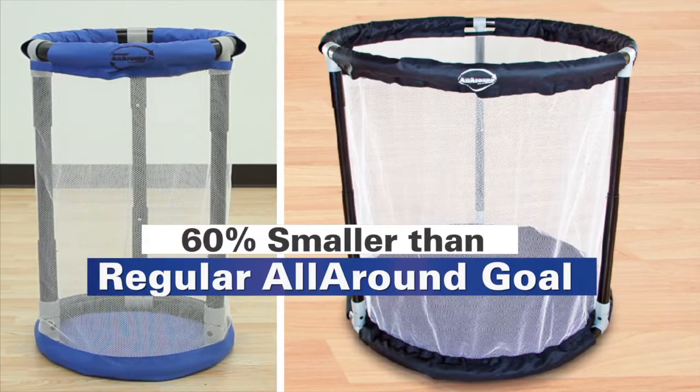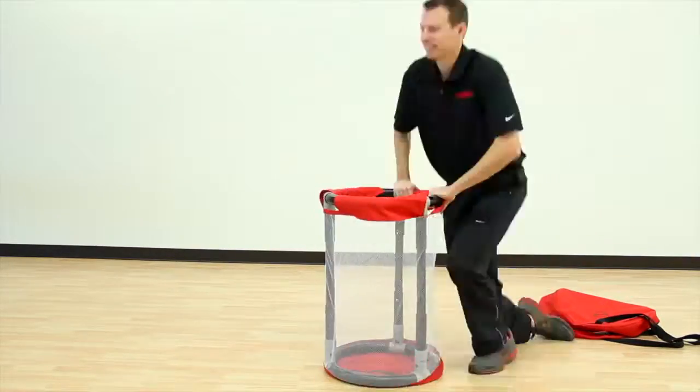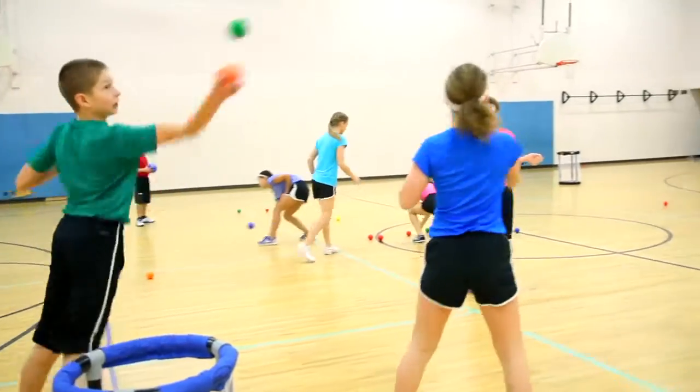Its 16 inch diameter is 60% smaller than our regular all-around goal, making it easier to store, transport, and is perfect for younger students. It's also great for creating a challenge for older students.